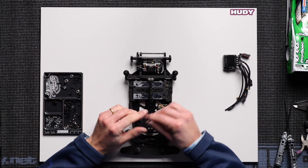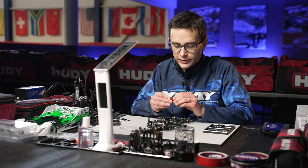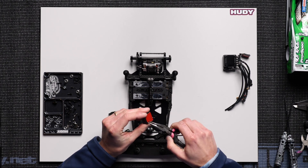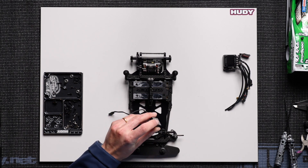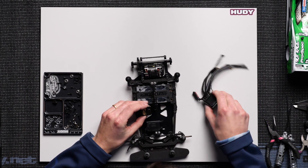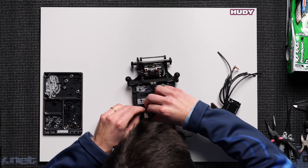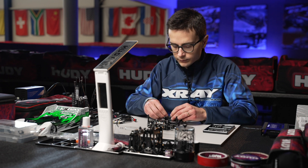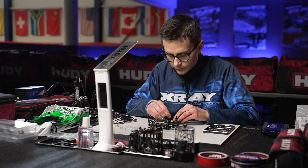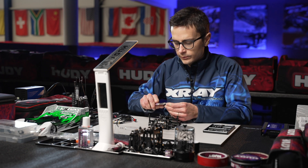The motor is in place and we can install the receiver. This servo has a pretty long servo wire — you can shorten it if you have the time. It will clean up the electronics and save some weight, which is important on a 1/12 scale car because it's normally pretty close to the weight limit.